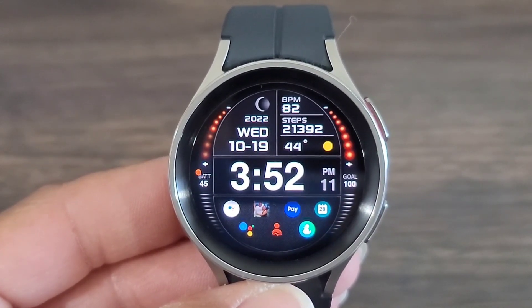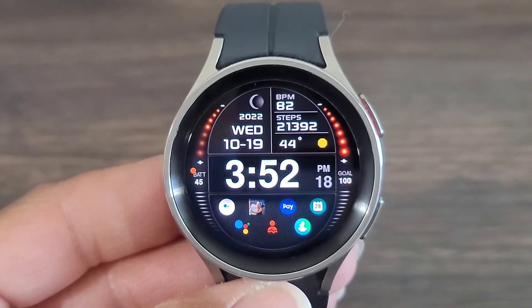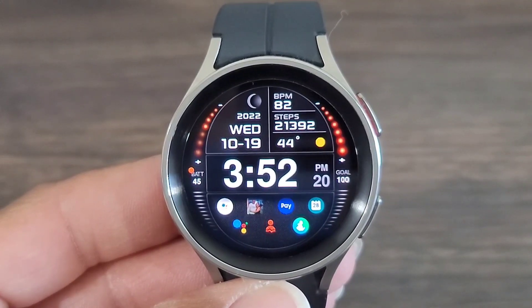I love the digital time. You will be able to customize the color theme of this watch face to tie into whatever outfit you might have on for the day. Data information is up at the top — you got your step, heart rate information, weather.